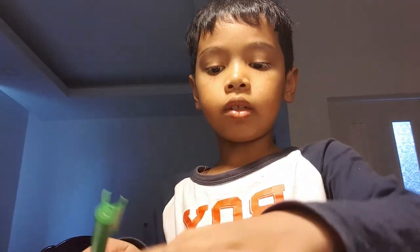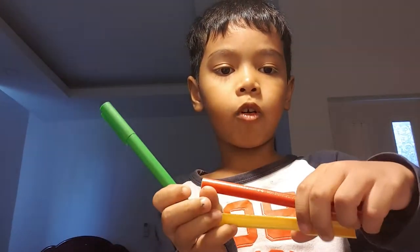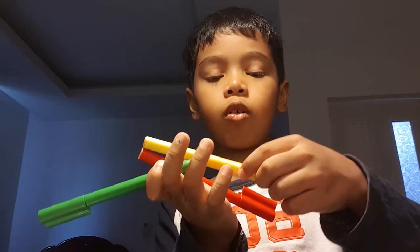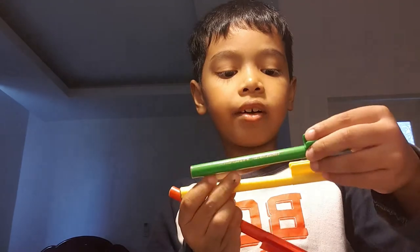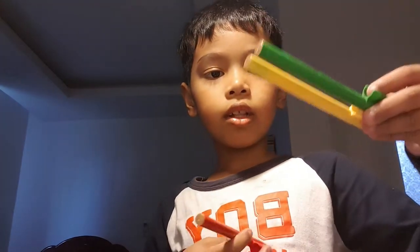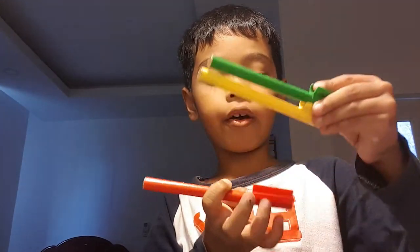This one is for wait, this one is stop, this one is go — one stop, go, stop, go, go. Above yellow is wait, above is stop.